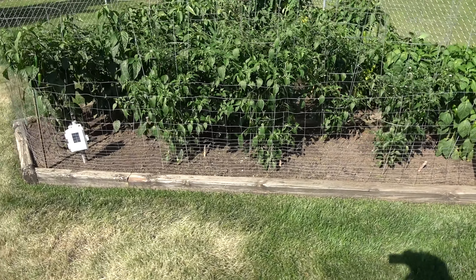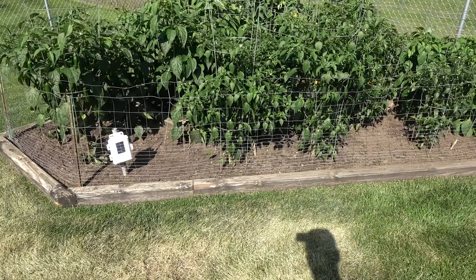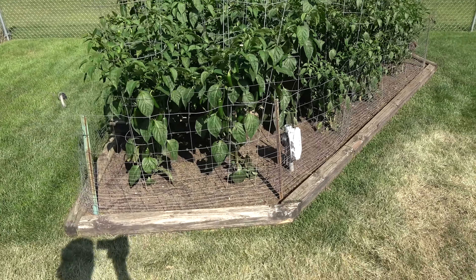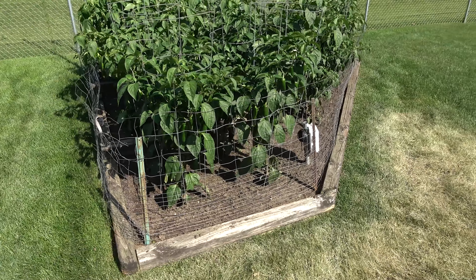The peppers and tomatoes are doing really well. They're not quite as tall as the cages yet, but some of them will be before the first frost. It's hard to see from this distance, but they are very heavy with peppers this year.